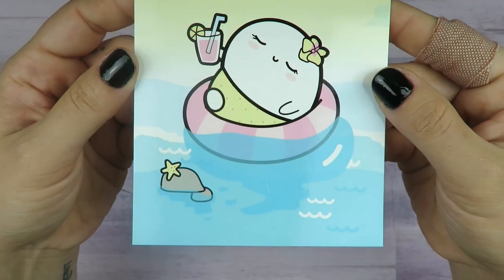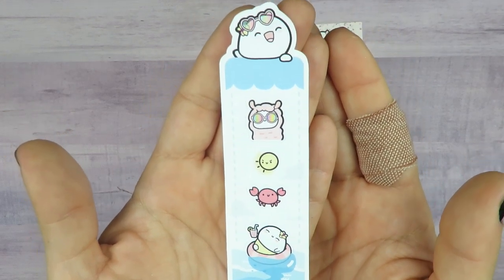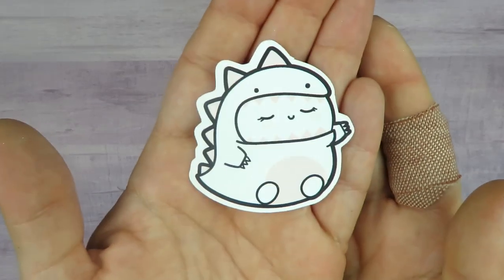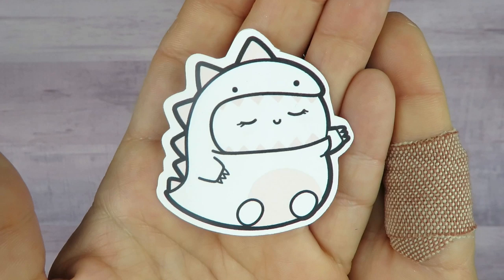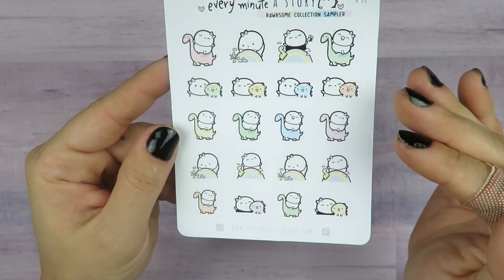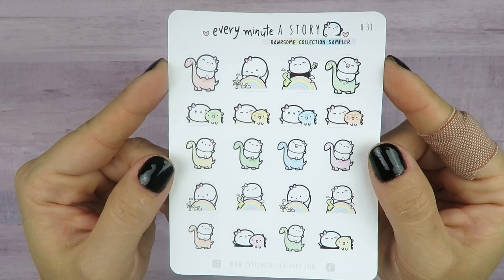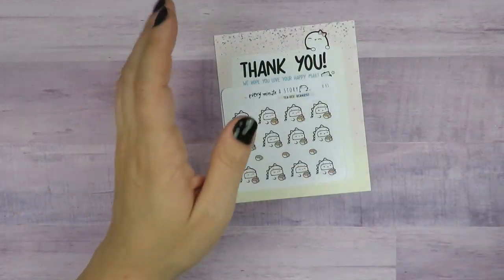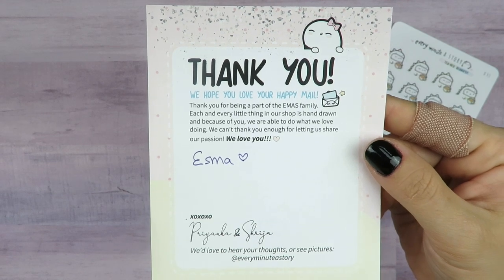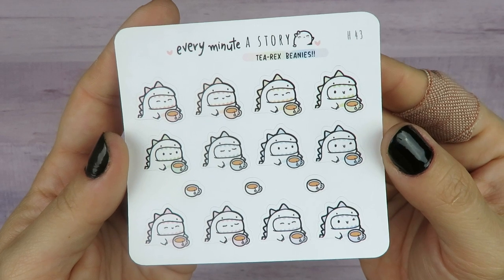This is the journaling card — very summery. And then there's a little sampler with some summer themed stuff on there. I got this little dinosaur onesie die cut — it's Beanie wearing a dinosaur onesie. And then this sheet is the Rarsom Collection sampler — it has a little bit of everything, just a bunch of Beanies riding dinosaurs and stuff. There's also a thank you note from them. Last but not least, at least this could be used functionally because it's coffee or tea — so it's the T-Rex Beanies. Get it? T-Rex. That was a very, very small order.